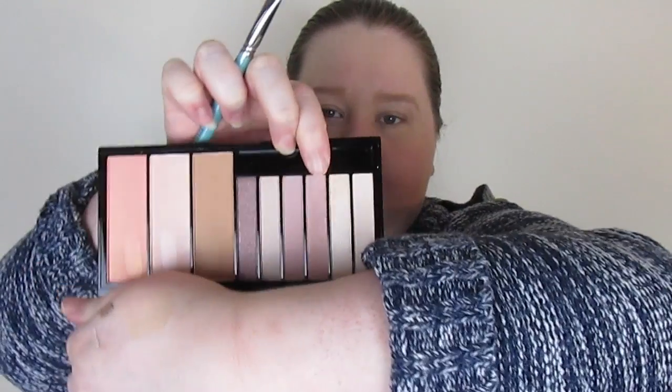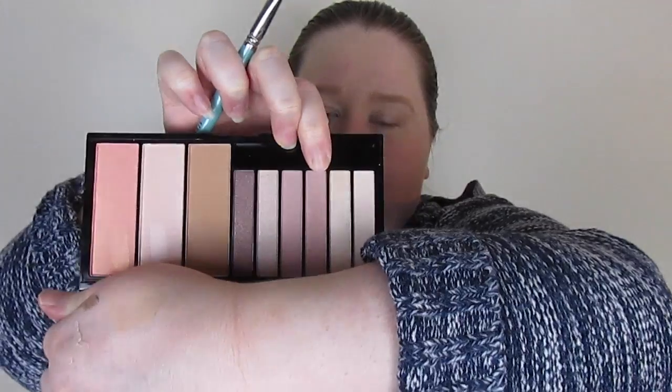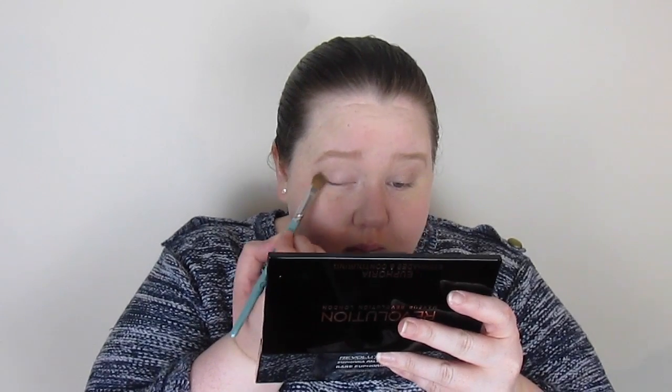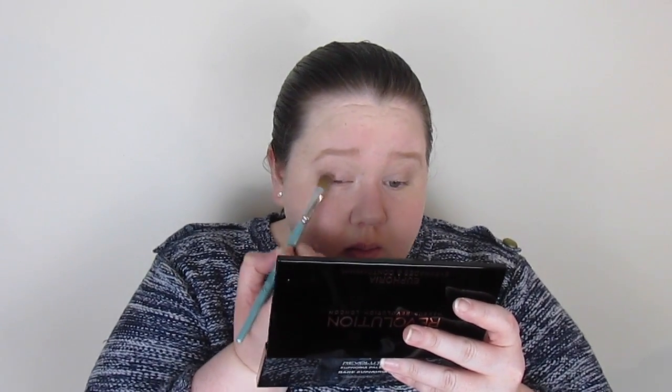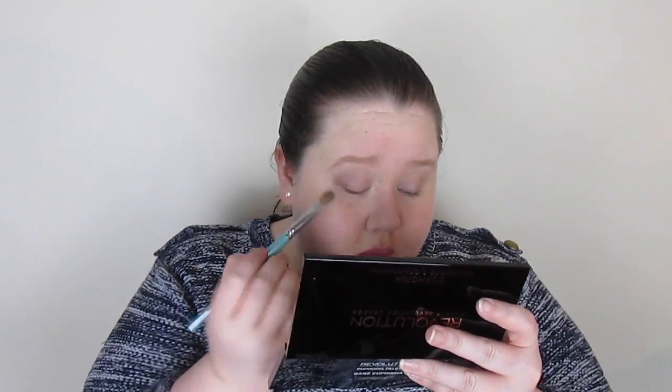I'm using the same brush with a lilac-y shimmery shade and that's going on the mobile lid — the bit that goes up and down when you open your eyes. I'm patting and blending that across my eyelid. I wasn't a hundred percent impressed with it, but it's all right just as a lid colour.